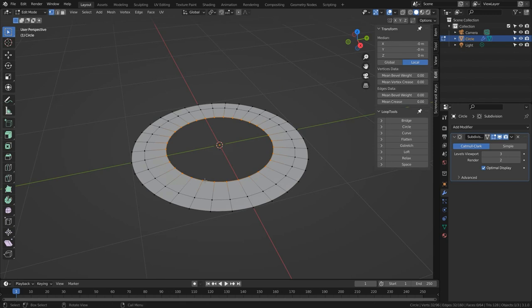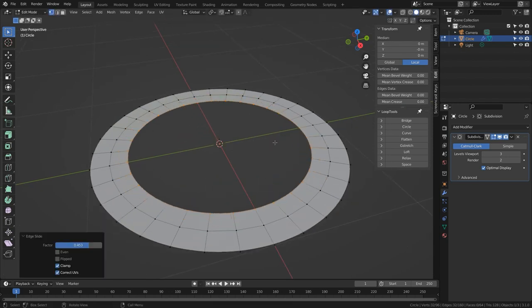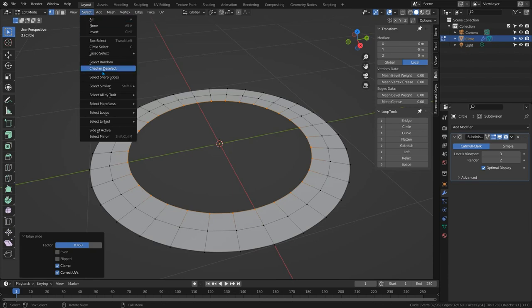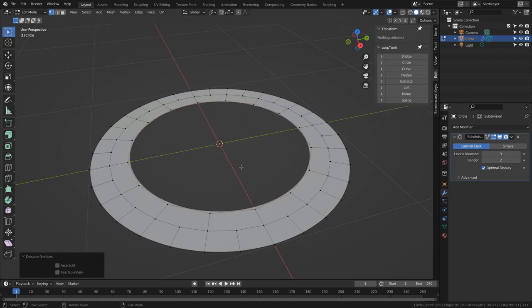So let's undo back to our surface. With the inner loop selected I'm going to move it back a bit, then go to Select and use Checker Deselect, which deselects every other vertex. Now if I press X and choose Dissolve Vertices, it gets rid of all the selected vertices but leaves this loop connected with all the remaining vertices. This loop now has only 16 vertices rather than 32.